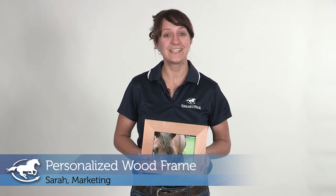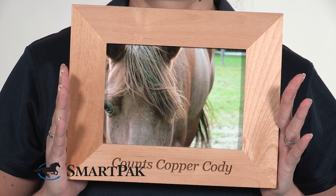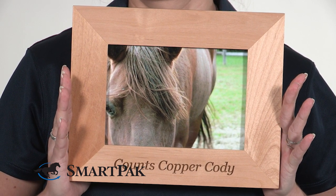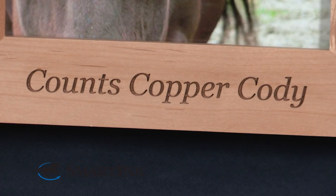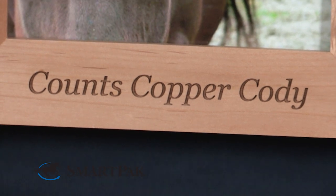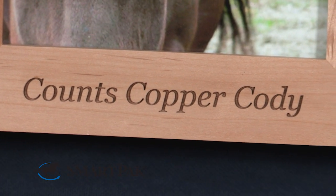Hi, I'm Sarah from marketing and today I'm reviewing the personalized wood frame. If there's one thing all riders love, it's talking about your horse, and a picture is worth a thousand words. That's why we cover our homes and our offices and our parents' houses and even some estranged relatives in pictures of our horses. What better way to show off a great picture of your horse than a personalized frame — in my case, with his name on it.